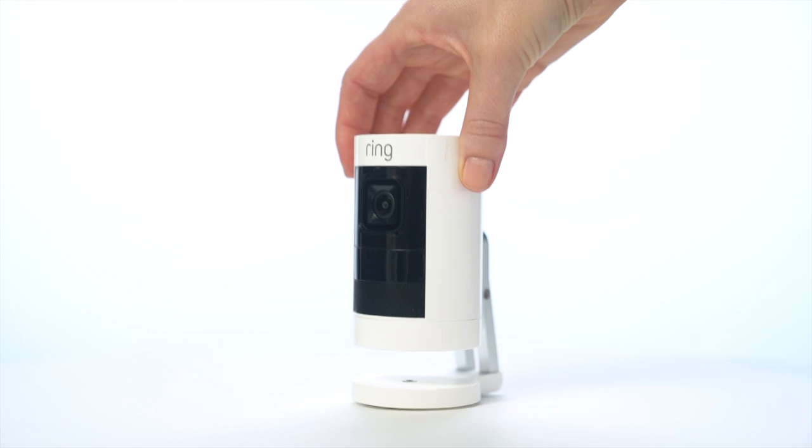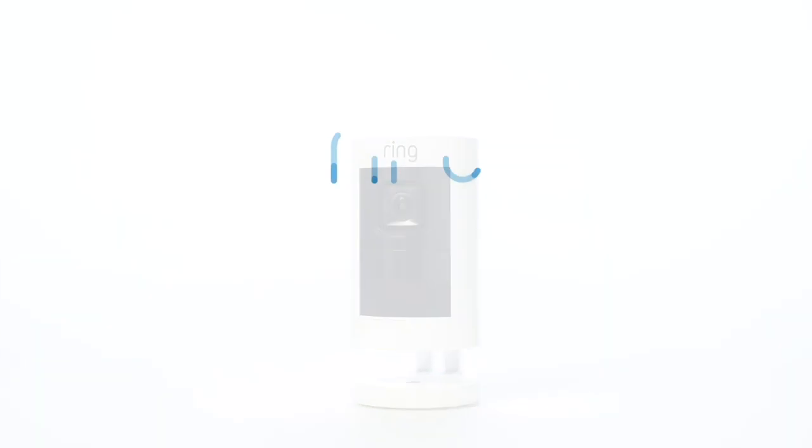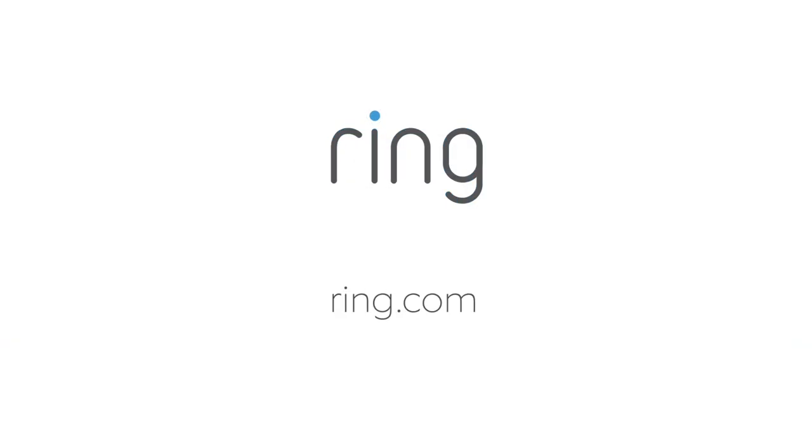Now your Stick Up Cam is ready to protect you. We hope this video has helped you install your Stick Up Cam battery. If you need any additional help, visit us at Ring.com.